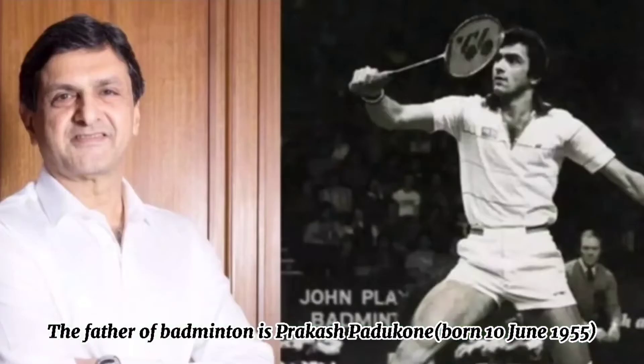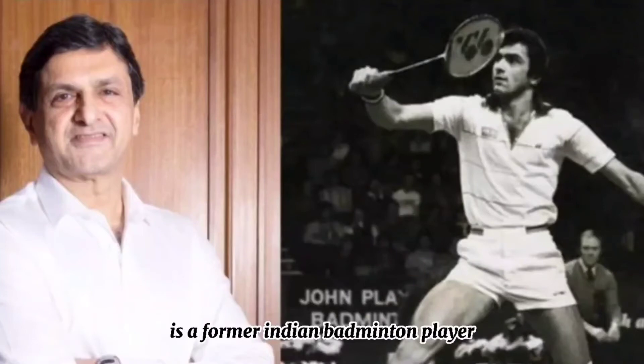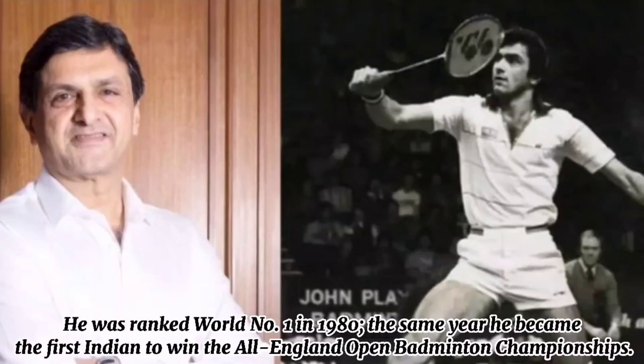The father of badminton is Prakash Padukone, born on the 10th of June 1955, a former Indian badminton player. He was ranked world number one in 1980, and that same year he became the first Indian to win the All England Open Badminton Championship.